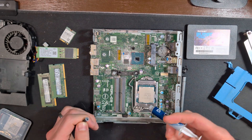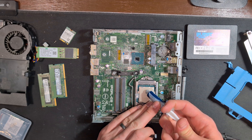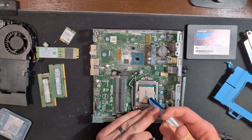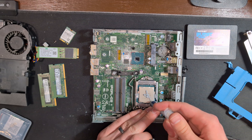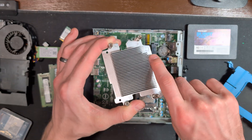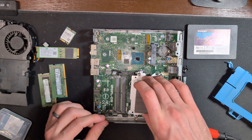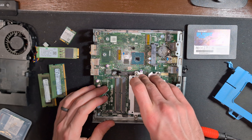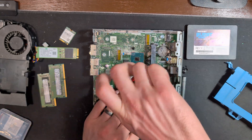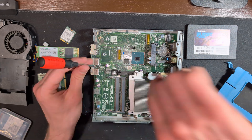Next comes the thermal paste. I like to use a small cross design — there is no perfect way to do this, this is just what works for me. Then we're going to take our heat spreader and sit that right on top, making sure the airflow arrows are pointed towards the back of the case. Then we're going to go through and tighten all of our screws incrementally, both on the cooler and through the entirety of the motherboard.